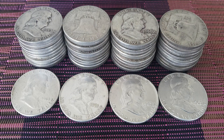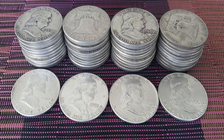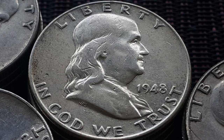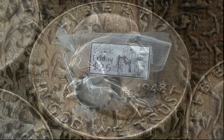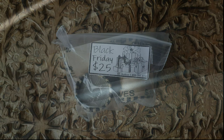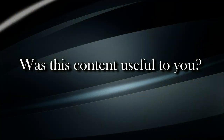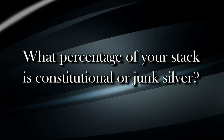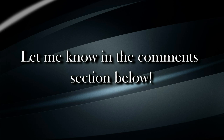I consider constitutional silver to be one of the best opportunities to accumulate silver weight at a discount, and there is always the chance that you might pick up a coin with some numismatic value as well. Whenever you can acquire constitutional silver at spot, you've definitely got a win-win scenario. Was this content useful to you? What percentage of your stack is constitutional or junk silver? Let me know in the comment section below.